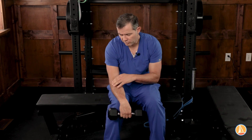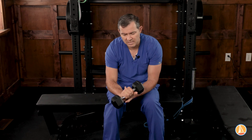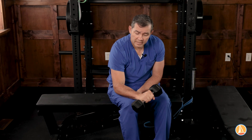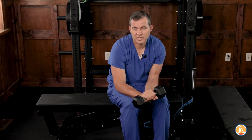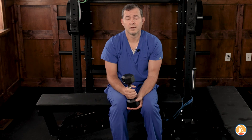For folks that have tendonitis — so pickleball players like me — they develop lateral epicondylitis. A really great strengthening exercise for that is to just lower it slowly. Mine hurts right now because it's a little tender. Raise it up with your hand and then lower it slowly. This is an eccentric strengthening exercise for lateral epicondylitis, or tennis elbow or pickleball elbow. And that's fantastic strengthening for that.